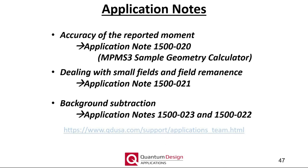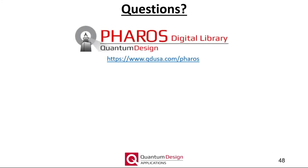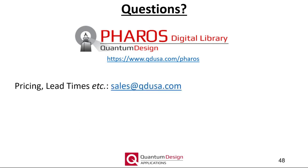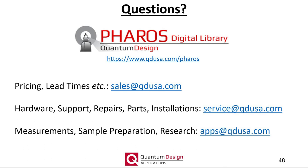The application notes referenced in this webinar can be found on the Applications section of the QDUSA.com website. This concludes today's webinar. If you have any further questions and are currently a Quantum Design customer, I encourage you to sign up for Pharos, our online digital database. For questions related to pricing or lead times, please forward your request to our sales department. For questions related to hardware, repairs, or installations, contact our service department. Any questions related to measurements, sample preparation, research, and of course this webinar should be sent to apps@QDUSA.com. Thank you very much for your attention.